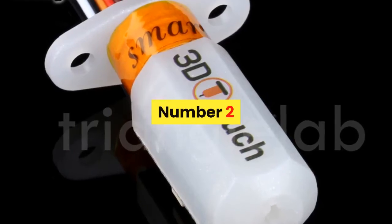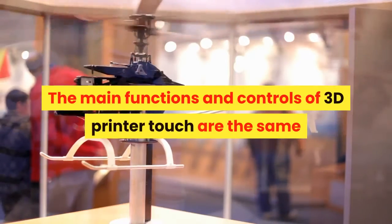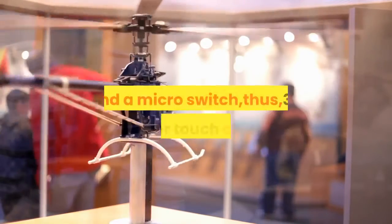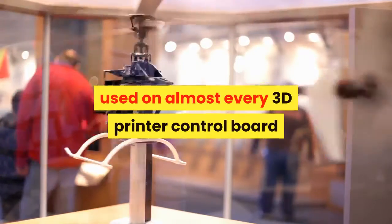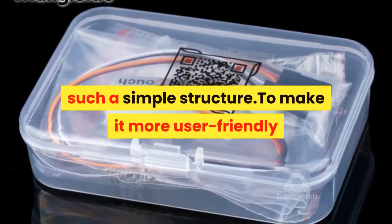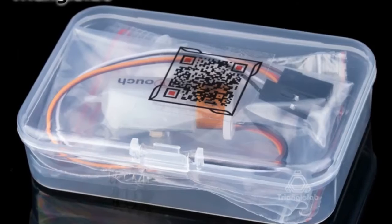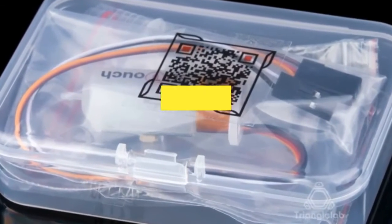Number 2. Brand name: dforce. The 3D printer touch auto bed leveling sensor functions similarly to most auto bed leveling sensors, consisting of an RC servo and a micro switch, making it compatible with almost every 3D printer control board. Using a progressively designed solenoid and hall sensor, it integrates high precision in a simple structure. Smart functions include self-test, false alarm, alarm release, and test mode for M119.